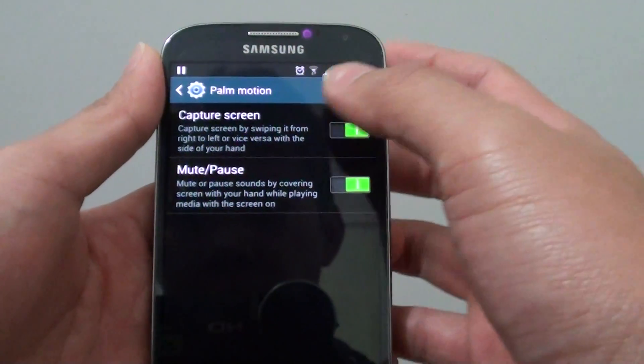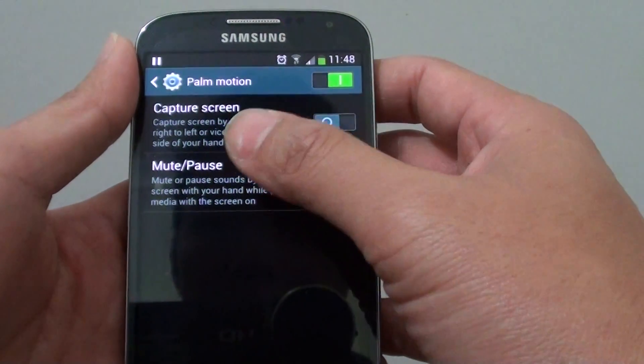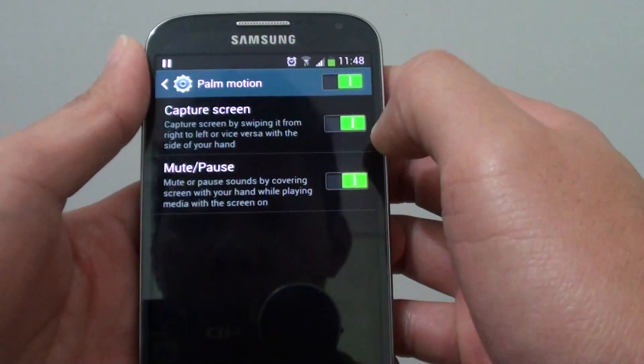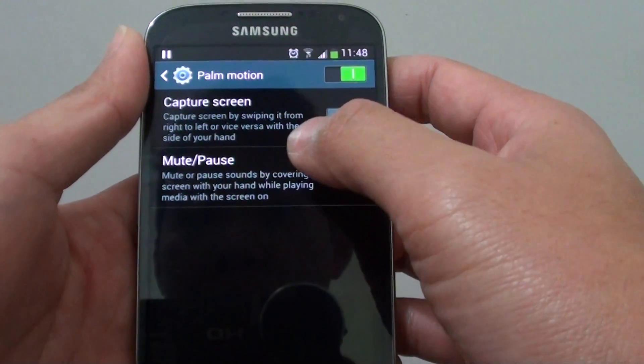Once you're in here, you should see the Capture Swipe option. You can slide the option to the left or to the right. If it's green, it means it's enabled. If it's grey, this means it is disabled.